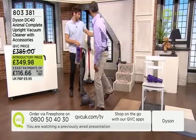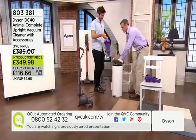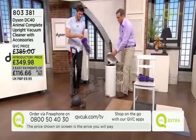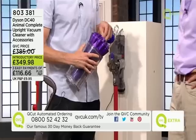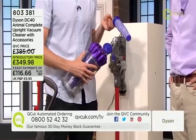Using the same button to remove the bin means you never need to get in touch with the dirt — it's that easy. There is a filter in this machine and it's very easy to maintain — you just clip it open.